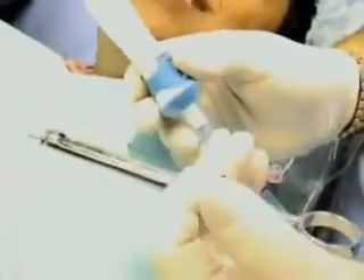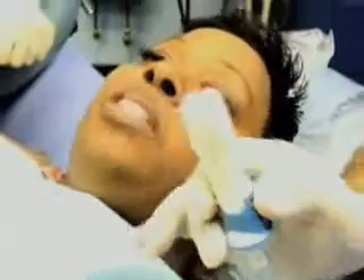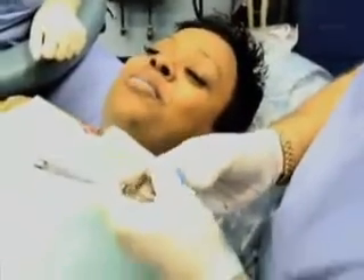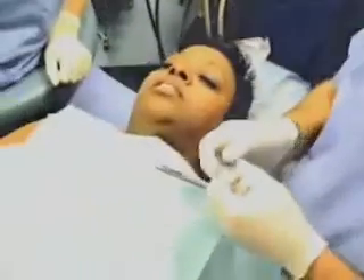How are you doing? Fine. Wasn't bad at all? No, I just felt a little tapping — when you was tapping, that's it. Just the tapping against the palate. Isn't that awesome? That is wonderful. Because normally those are the ones that make you want to tear the arms off.